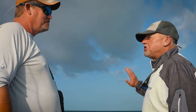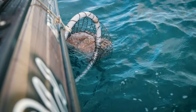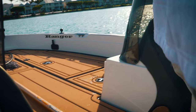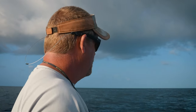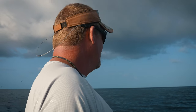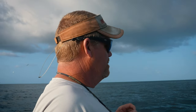We got two chum bags going. Chum is basically ground up fish that you buy at the bait shop — it comes in big blocks. I start with 25-pound blocks because they burn slower. We got a bunch of seven pounders we'll add as we go. The water is 80 degrees so it melts off fast — the bigger the frozen block, the slower it burns.